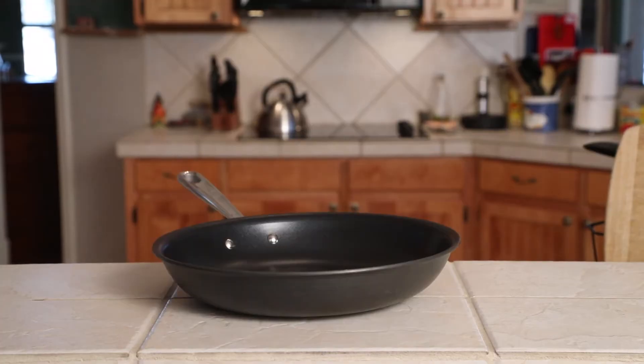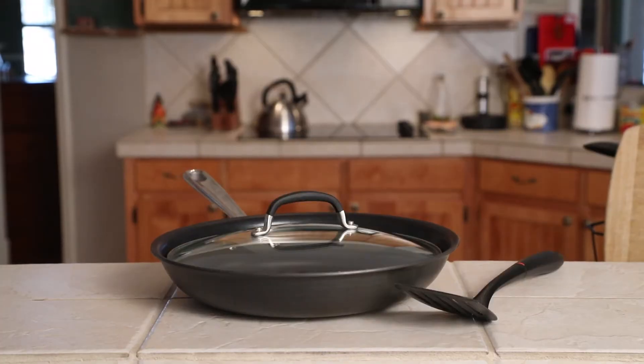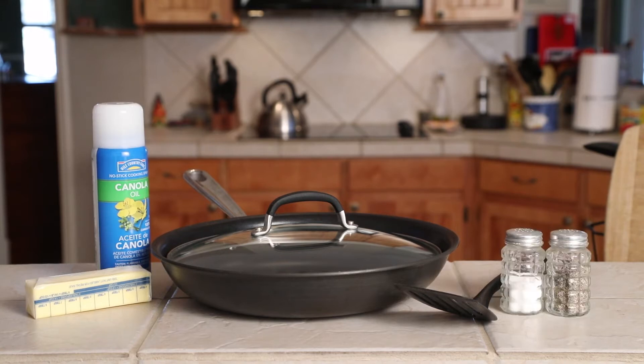You will need a nonstick frying pan with a lid, a spatula, butter or cooking spray, salt and pepper, and an egg. Check the video description for links to the products that we recommend.